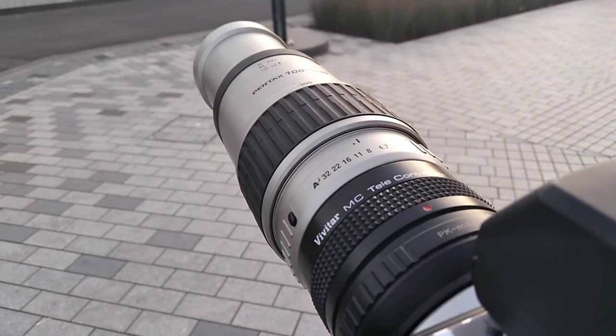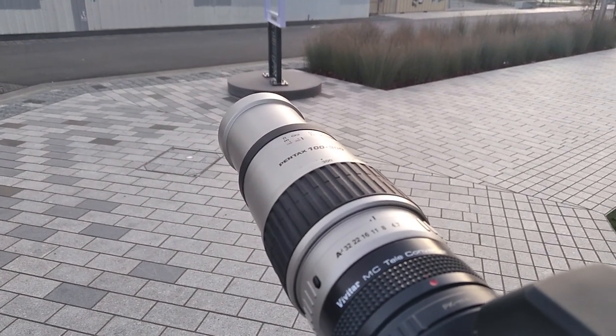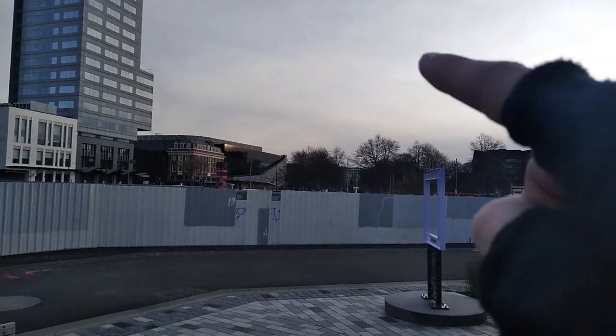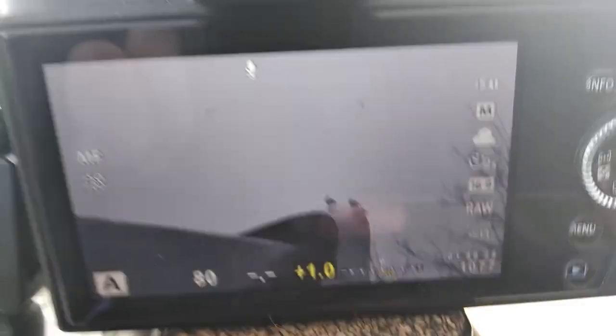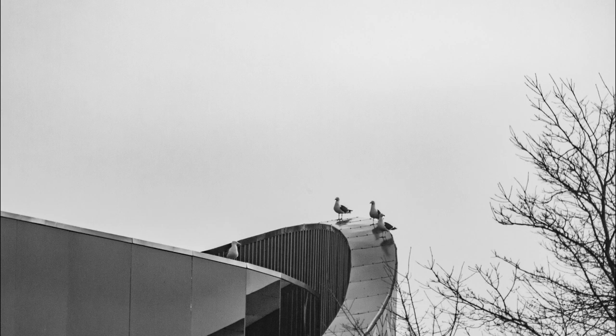I've got the teleconverter on with the 100-300mm, and I'm just focusing up on the library just up there, and you can just see the birds up there — that's really cool.